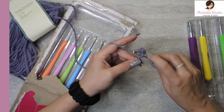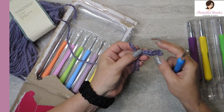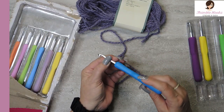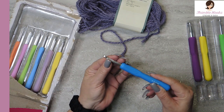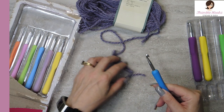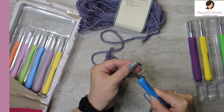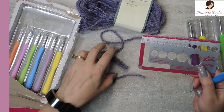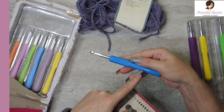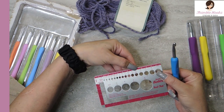Going all the way to the end with my purple alpaca twist — I love this yarn, it's so fuzzy. The seams look good, no snags, no weird anything. It's not a very pointy tip but it is smooth, so that's nice. Let's see if they're true to size — this is supposed to be a 6.5 millimeter, a K hook. I'll find the 6.5 right here on my gauge.